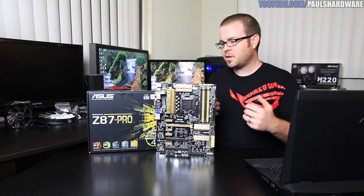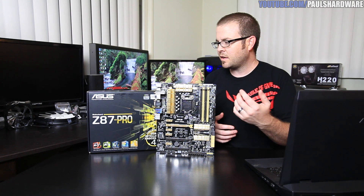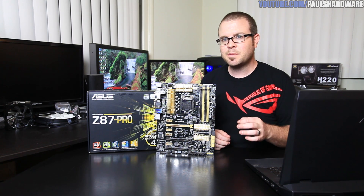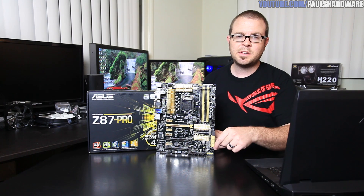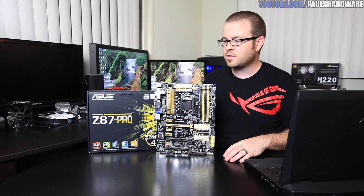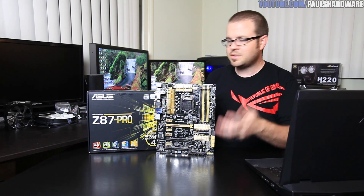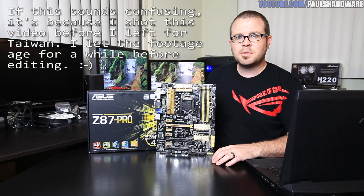That's going to do it for this video. I'd love to hear your feedback on what types of additional videos you'd like to see covering these boards. I have the Z87 Pro here and also the Z87 Sabertooth from the TUF series, and I'll be doing some follow-ups. Let me know in the comments what use-case scenarios you'd like to see, whether you'd like a deep dive on the UEFI or the included utilities — anything like that. Leave your comments below. That's all for now, and I guess we'll see you in Taiwan!